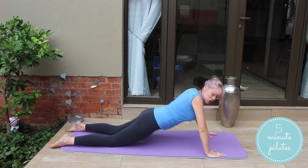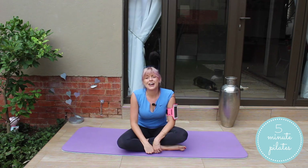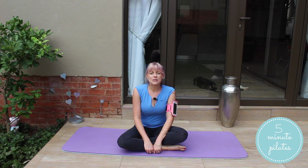From here, I want you to push back, releasing your lower back. Thank you guys for joining me in another five minute Pilates workout. That was one hectic workout and I hope you enjoyed it. If you did, please share it with a friend and go like it on YouTube, Facebook, Instagram and Twitter. See you next time.